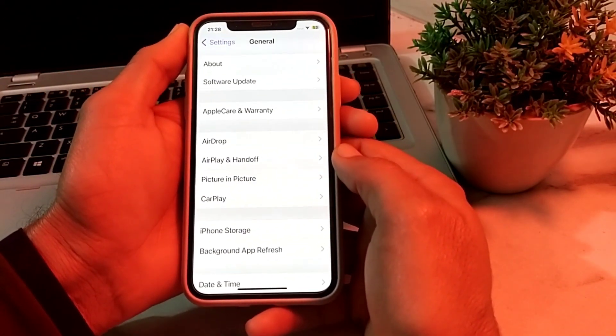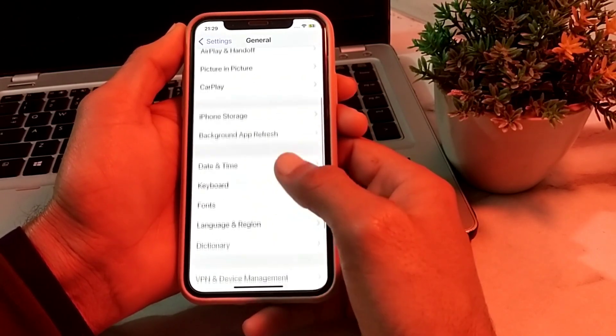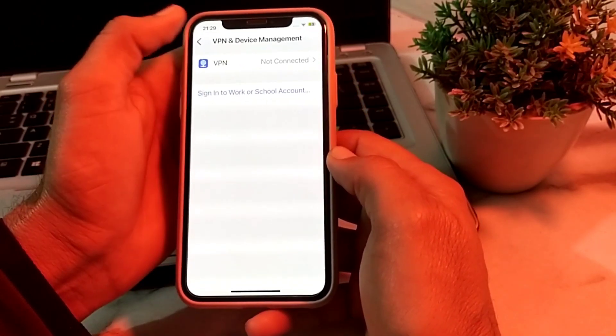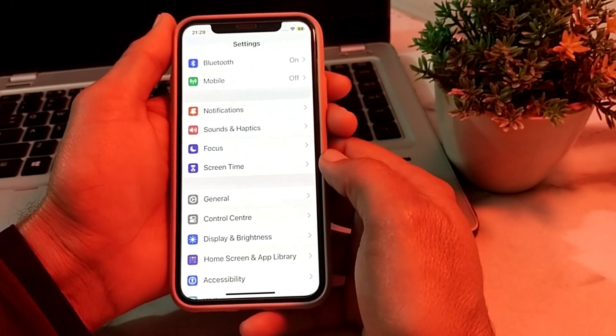If you're still having this problem, open Settings again, tap on General, then scroll down and tap on VPN and Device Management. Make sure that you are not connected with a VPN. If you're connected with VPN, disconnect from it and then try again. Check if the problem is fixed.